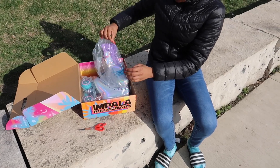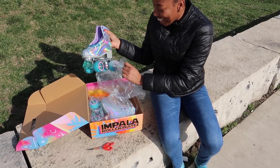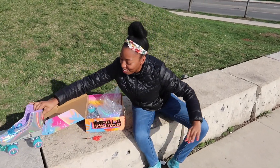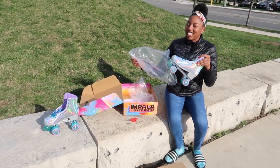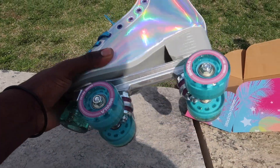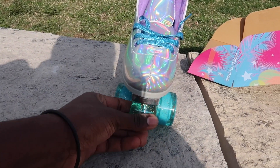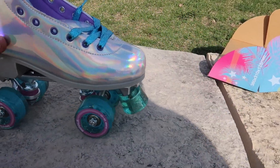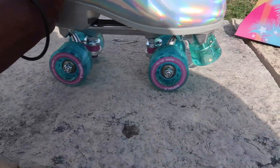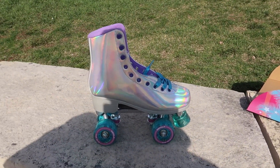Let's see — wow, these look nice! Look at them in the sun. Let me lace them up so I can give you guys a real close-up. Wow, these are so nice! How do you stop? There's something in the front. I don't know about that — you probably press on the back. No, in the front!